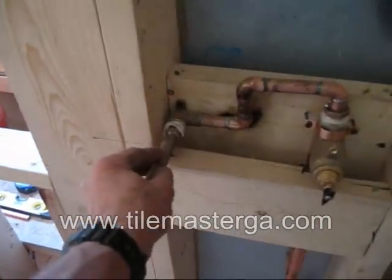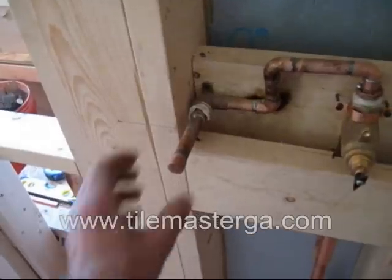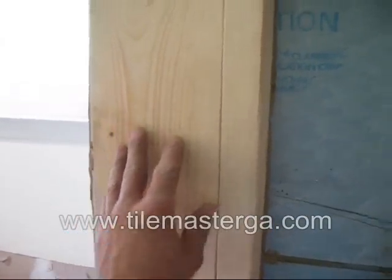Later I'll show you some pictures. Here we're gonna have a little trim and hose hanging down, and our hand wash sprayer attached to this piece of 2x6.